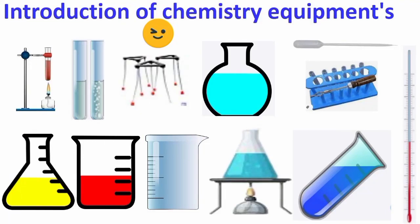Hello everyone, my name is Yitranj and welcome back to our video. Today we are going to do the introduction of chemistry equipment. So let's begin.